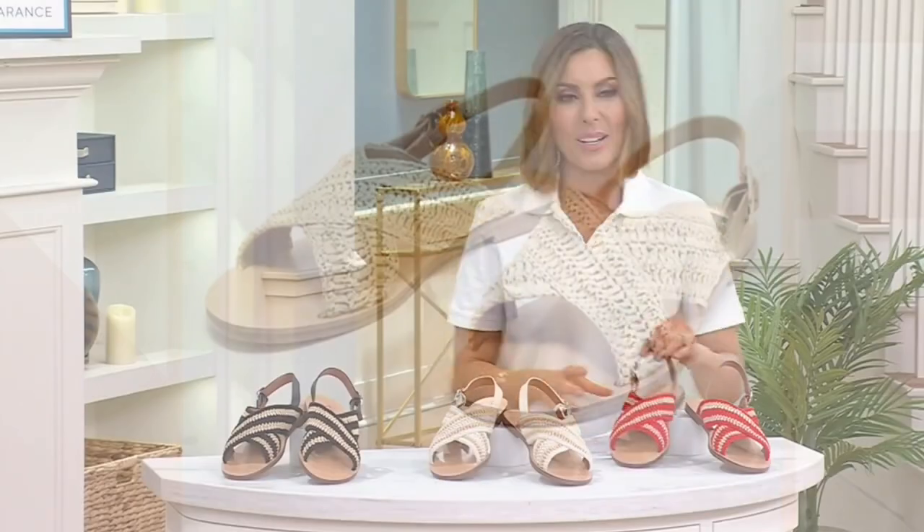Dawn Delrusso is going to join me for this one. Hey Dawn, how are you tonight? I'm Amy, good. How are you? I'm good.